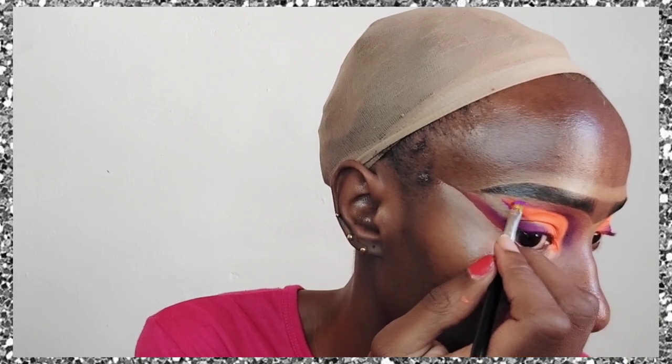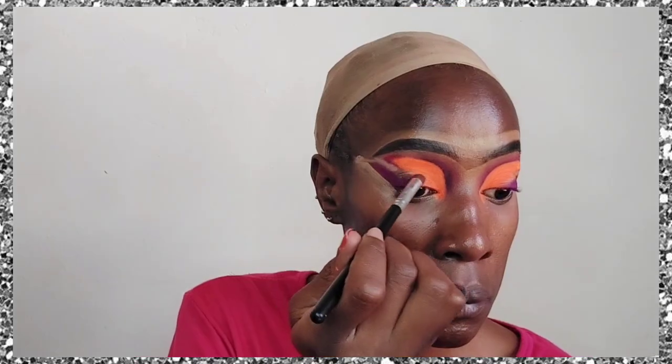Take your sweet time when doing the cut crease area because you want a nice clean look. I have to create more of that purple — I put on the purple, then a little orange, so on the orange I'm going to put a little bit of purple just to create a further outline so we have nice angles and colors. With the same small angled brush I applied the purple, and then I took a little bit of brown and used it as a transition shade between the purple and the orange on the lid only.